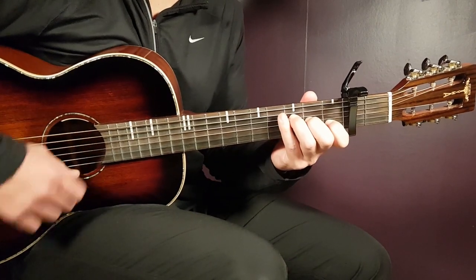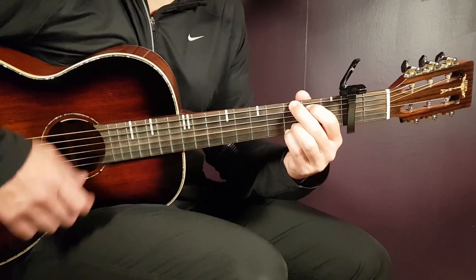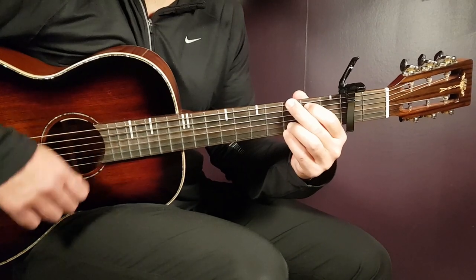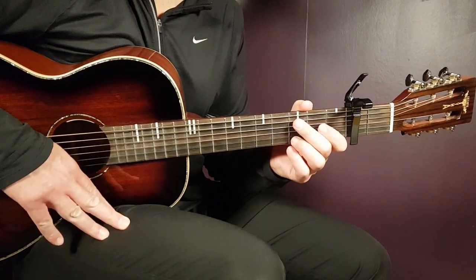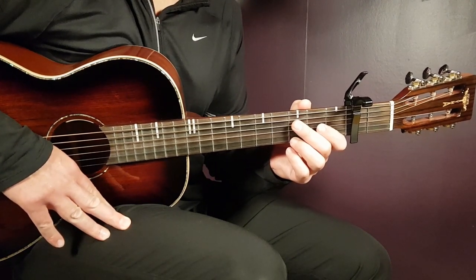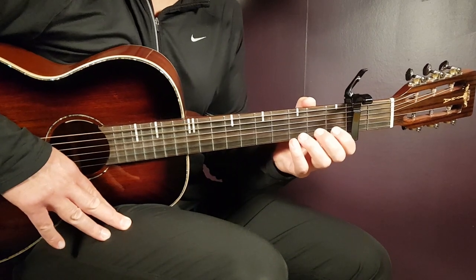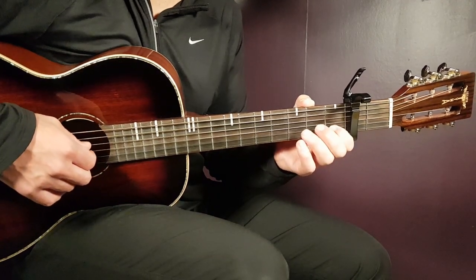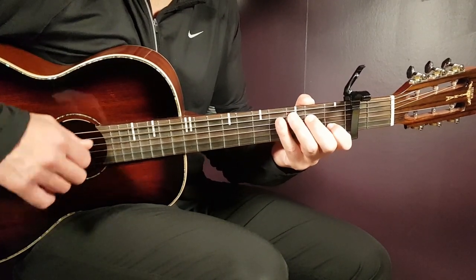It goes like that until about 2 minutes and 35 seconds into the song, then it completely changes when it comes to the rhythm. The chords are pretty similar — we'll look at that later. But first let's take a look at the strumming pattern. Here it's one strumming pattern that covers two chords, so it's a pretty long one and we need to divide it into two different parts.